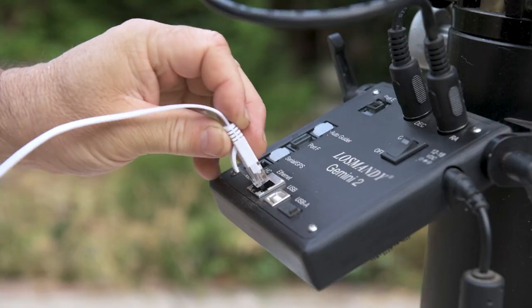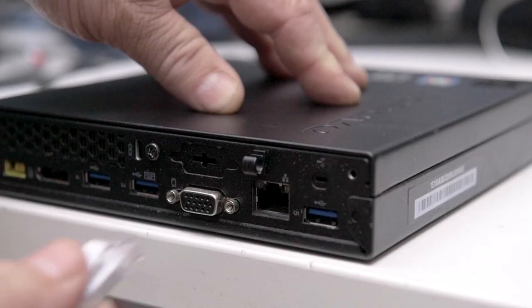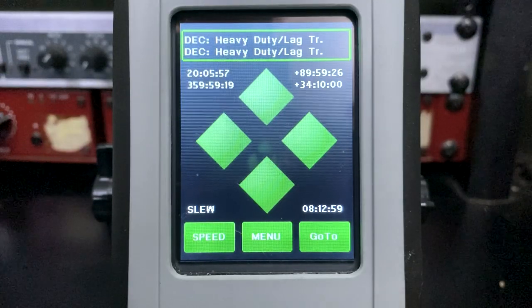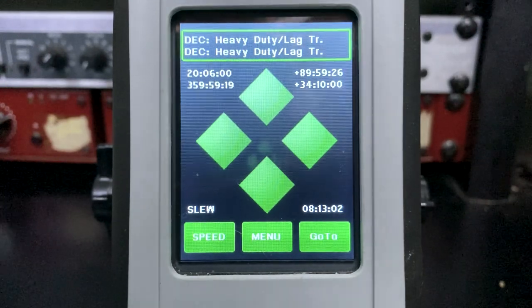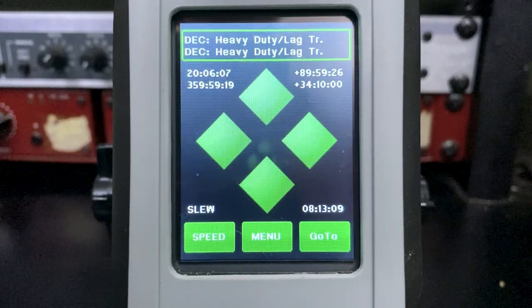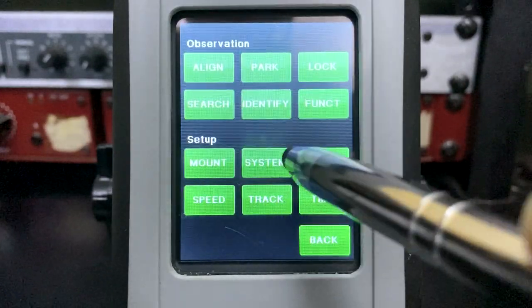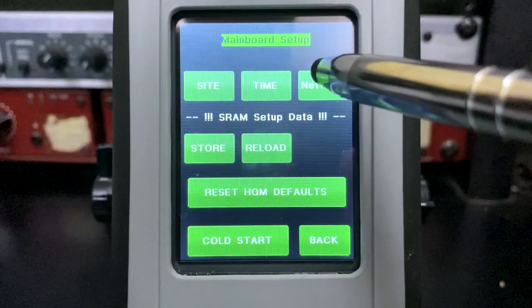Now we'll physically connect the cable into the Gemini Ethernet port. It's good habit to do this with the power off. Then plug the other end of the same Ethernet cable into your computer, and power both on. We're going to configure the Gemini now. On the hand controller, go to Menu, then System, then Network. The defaults shown are the built-in IP address which doesn't actually connect to anything, so we're going to make changes.